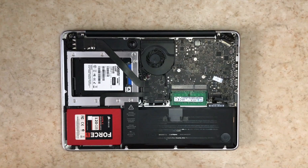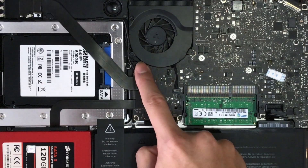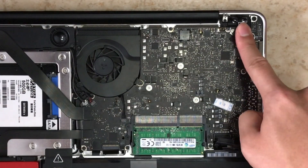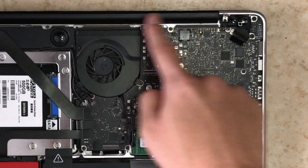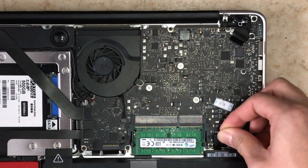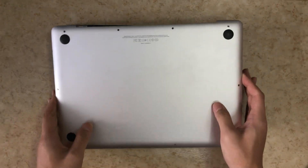The last step is to put the remaining connectors onto the motherboard, and also this other one. Make sure everything is connected and every screw is already in place. If it all looks good, connect the battery connector. And it's done — time to put back the cover.